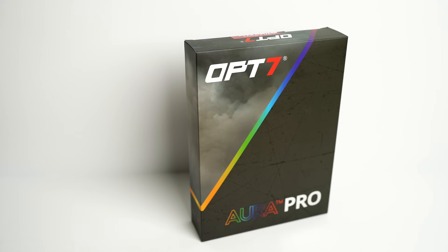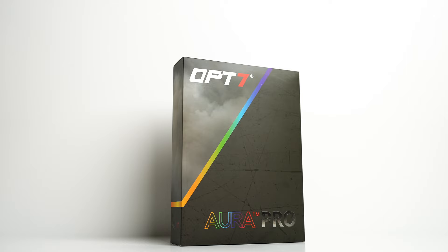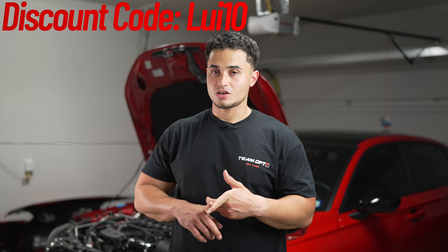Hey, welcome back to the channel. If you're new here, my name is Lewis, and behind me is my 2022 Honda Civic SI. Today we're going to be installing the OP7 front grill lighting kit. OP7 was nice enough to send over this kit and sponsor this video. I recently did a PRL intercooler upgrade, so now I want to install these grill lights to really show off the intercooler and make it pop.